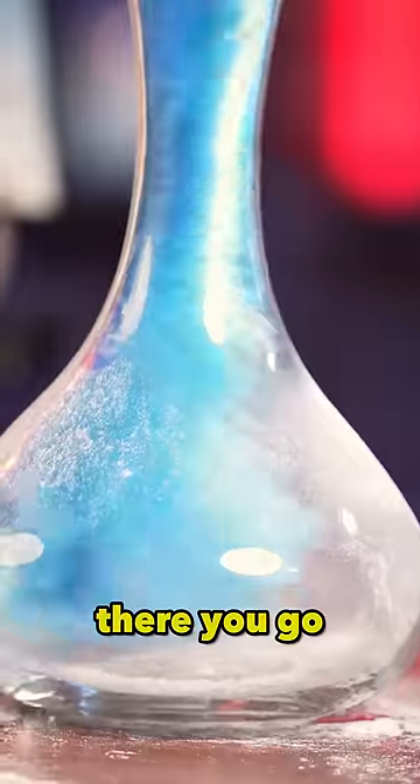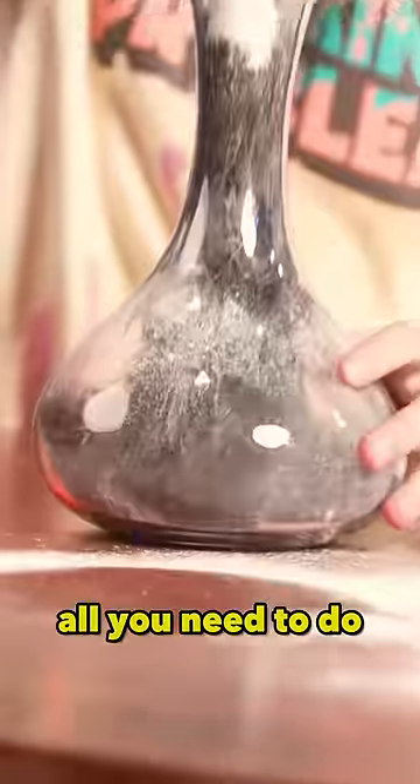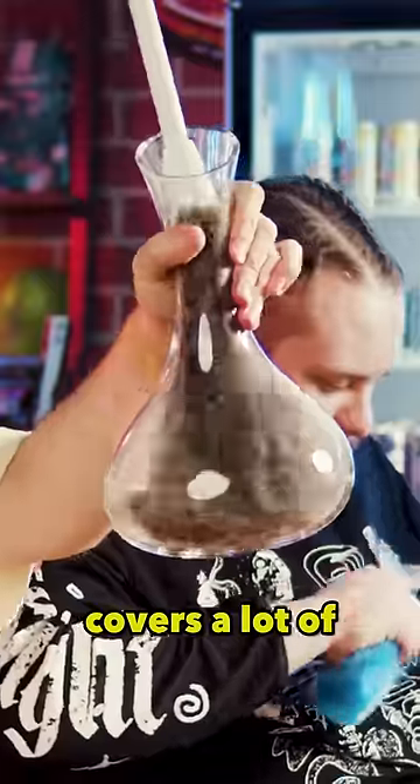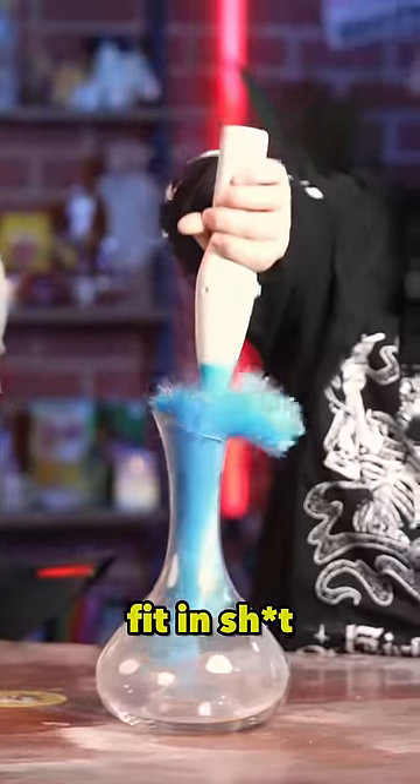It was meant to fit in vases. There you go. I'm going to use the classic feather duster. All you need to do with this one — you shove it in, it covers a lot of surface area, turn it upside down and just do a bit of this. It doesn't fit properly, it just...